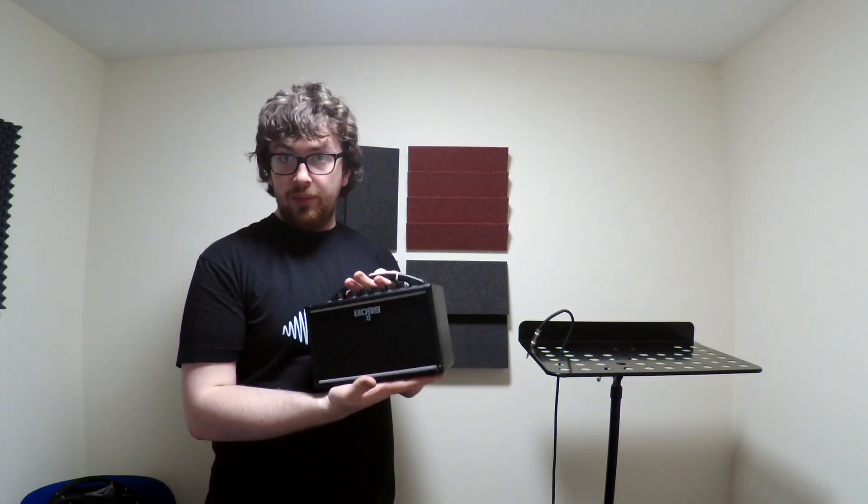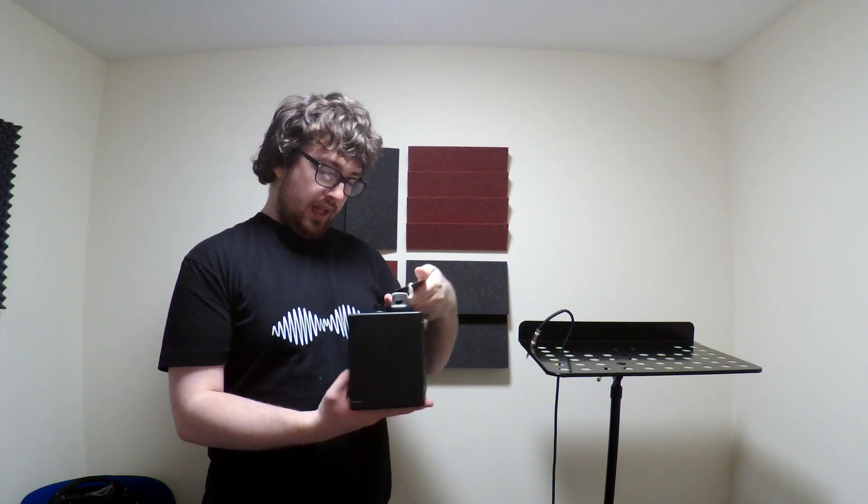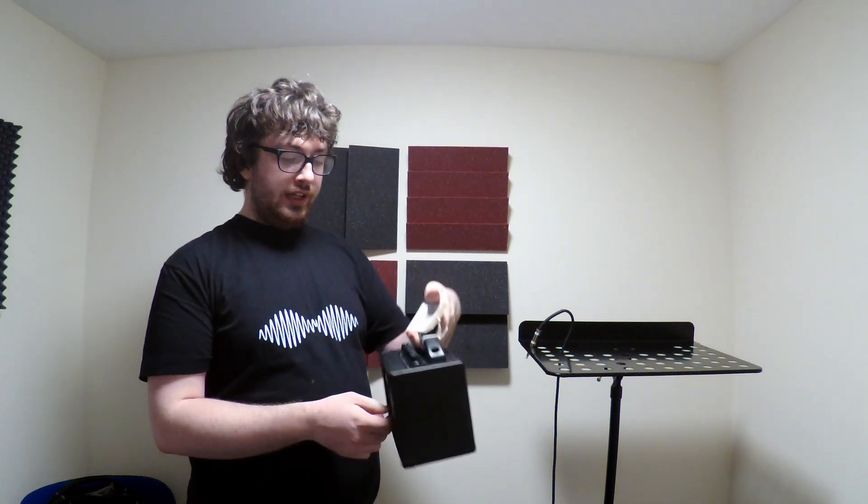So would I recommend the Boss Katana Mini? Yes. It's a 7-watt amp and it has a clean, crunch and brown channel. I've been Ryan for Ryan's Guitar Stuff — see you.